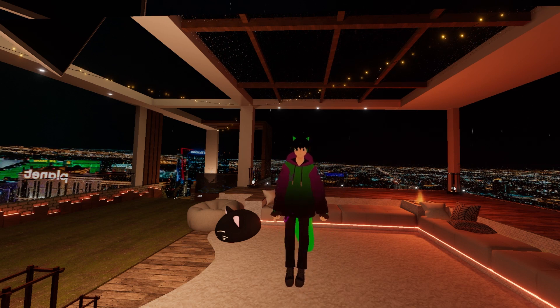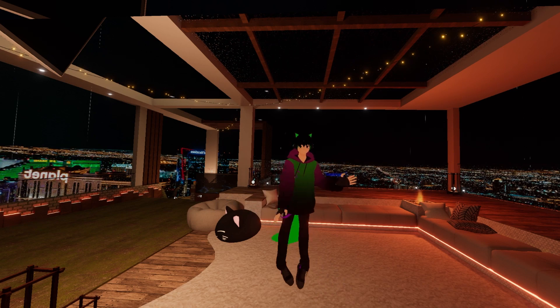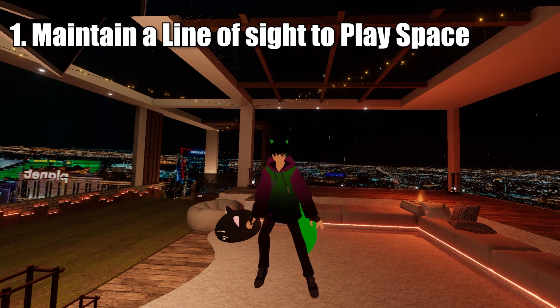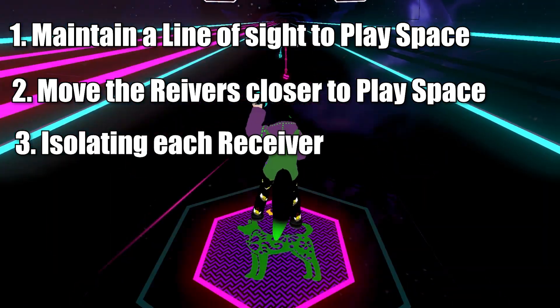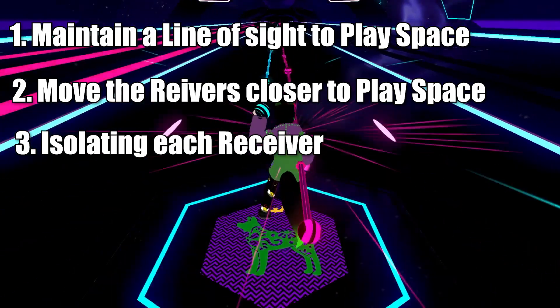My tracking has literally never been better. This is the same setup with the same base stations and the same Vive trackers — it looks significantly better. I can jump around, move around, and it's not getting disconnected. The two — well, three — factors that contribute to this working better are: one, having an unobstructed line of sight to your play space; two, moving it closer to your play space; and three, having them spaced out.